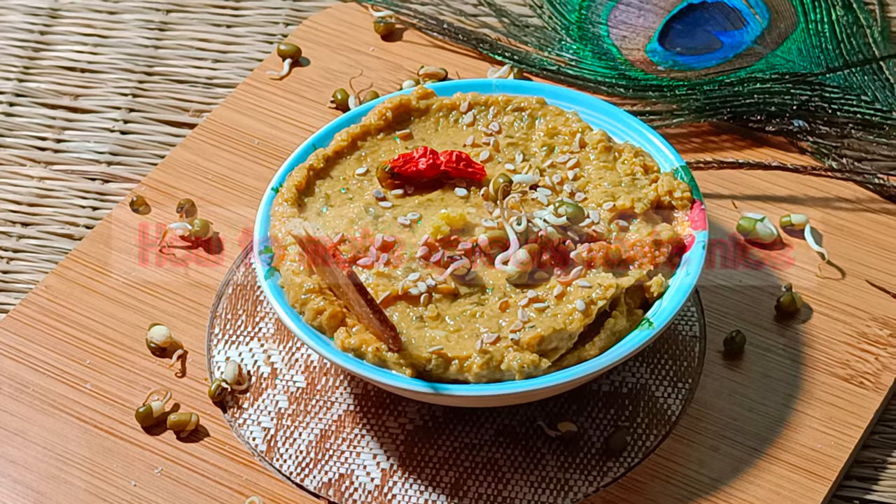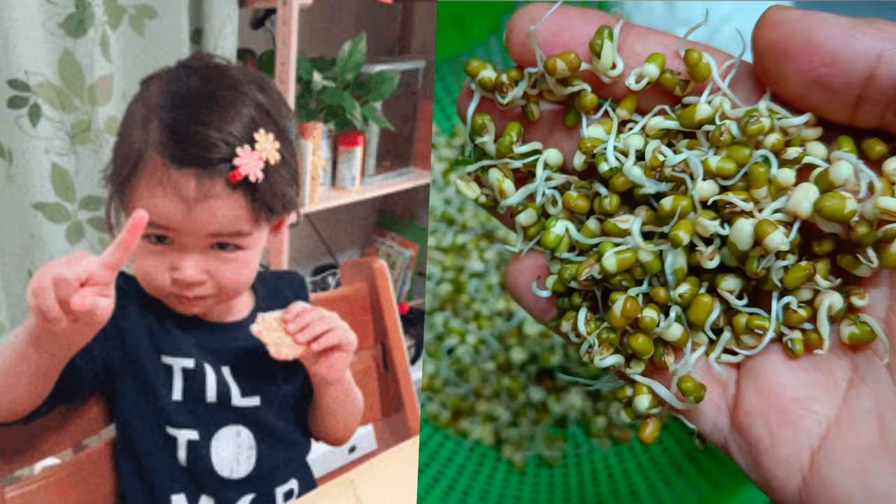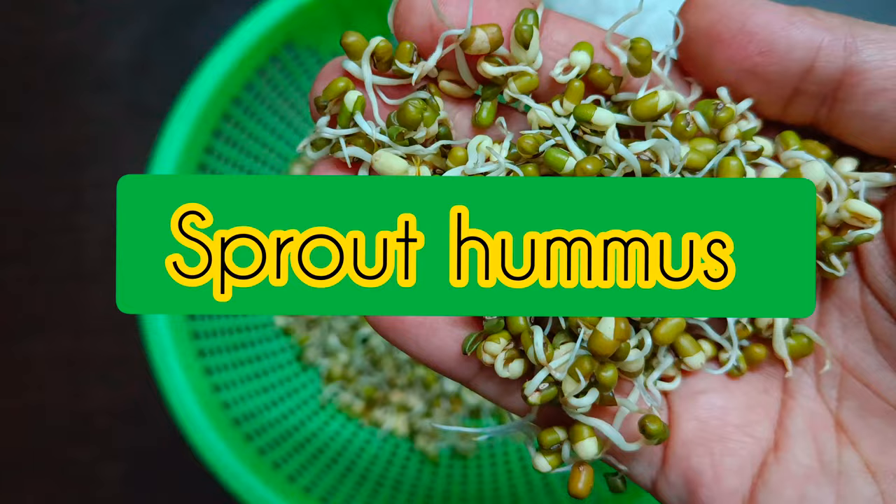How to make sprouts taste nice — what dishes can be made from sprouts? The world knows sprouts are a superfood, but your picky eaters hate all things healthy, let alone sprouts. Here's how to make sprouts taste nice and include them in your diet.